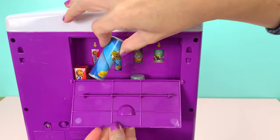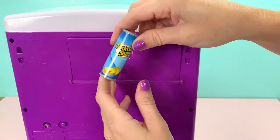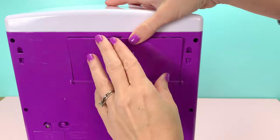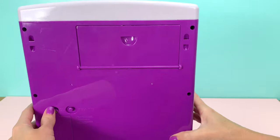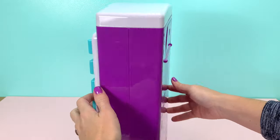Actually, the chips can't quite fit in there, so one is going to have to stay out. Close that up, and make sure it is on the on mode. Then we'll turn it around so we can use it.